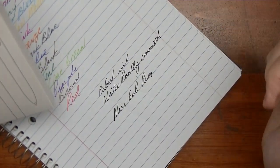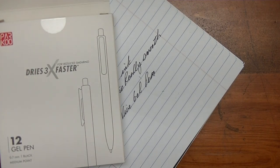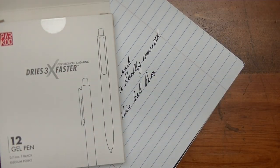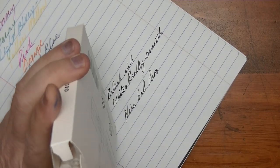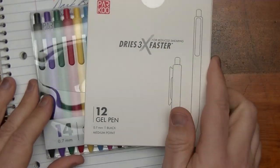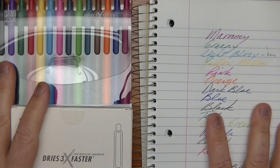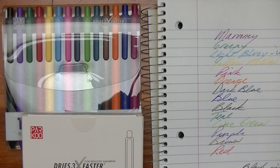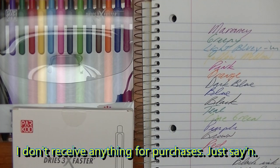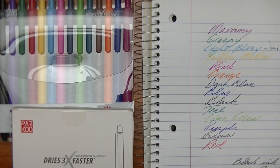I'm so happy I got 12 of them — I go through gel pens left and right, always use them up really fast. It's nice to have a good supply of nice writing gel pens. So we've got color gel pens and black gel pens, and they both write really nicely. If you're interested in getting these from Parkoo, there's a link in the description below. I hope you liked this quick review — give me a thumbs up, subscribe if you haven't already, and I'll see you in the next video.